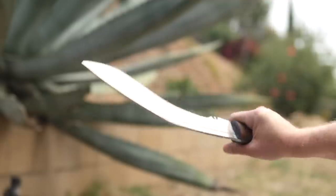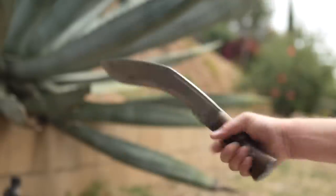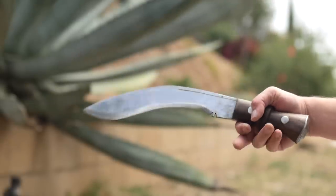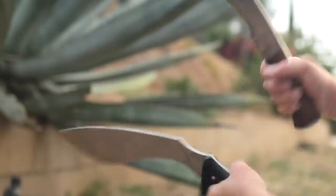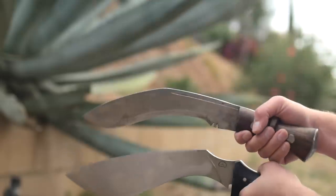Now the Bud K. After years of abuse this one still holds up, and sharpens pretty easily with one of my Chakmaks from my heavy Himalayan import kukris. It doesn't hold an edge long, but 20 bucks ain't bad.